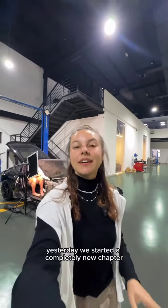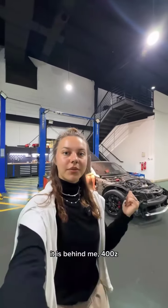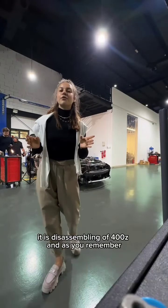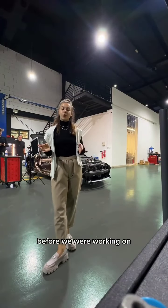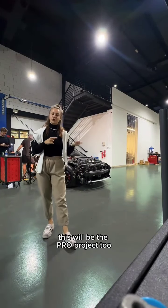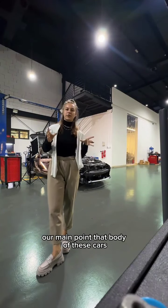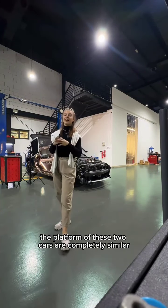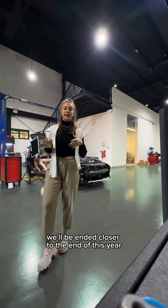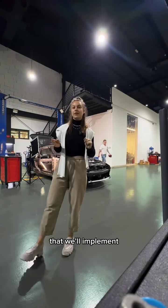Morning guys. Yesterday we started a completely new chapter for manufacturing drift cars. It is behind me — the 400Z. Let me explain our plan. As you remember, before we were working on the 370Z for the Pro Project, so this will be Pro Project 2. Our main hypothesis is that the body and platform of these two cars are completely similar and we can work on both of them. It will be finished closer to the end of this year, but you'll be included in all the details we'll implement.